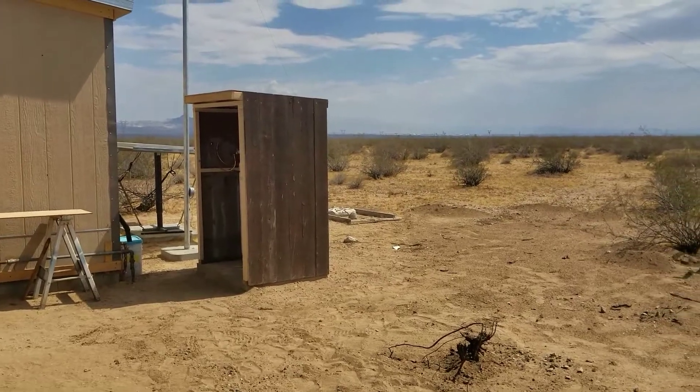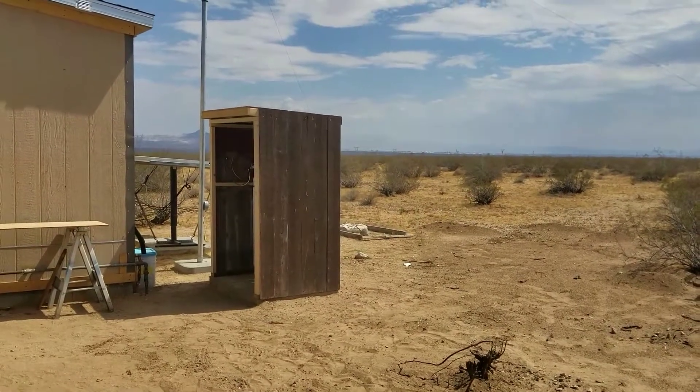Hey everybody, G-Bear homesteading the desert. September 5th, 2017.